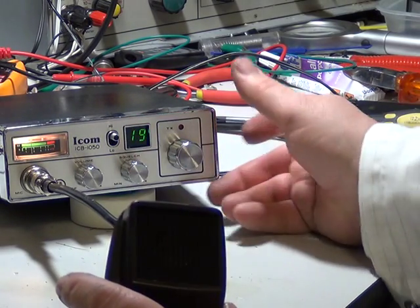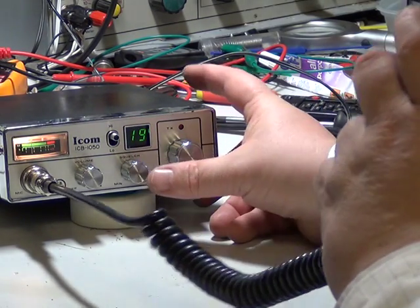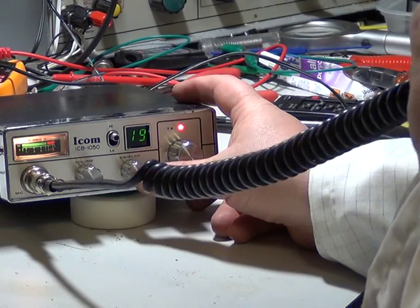We could always try channel 19 for a roger — it's never worked before on these videos. One nine, one nine, a roger.